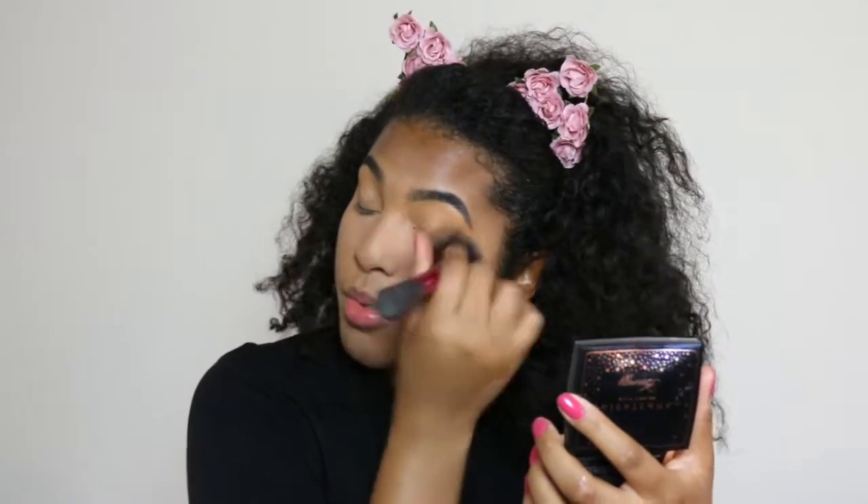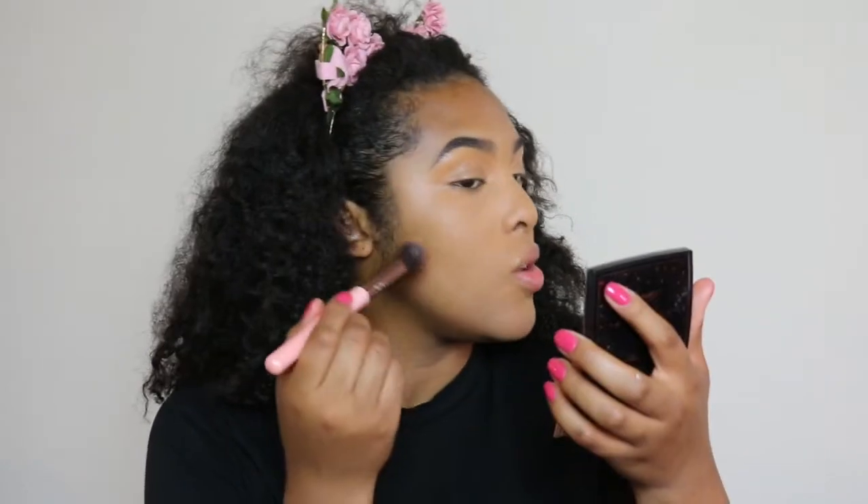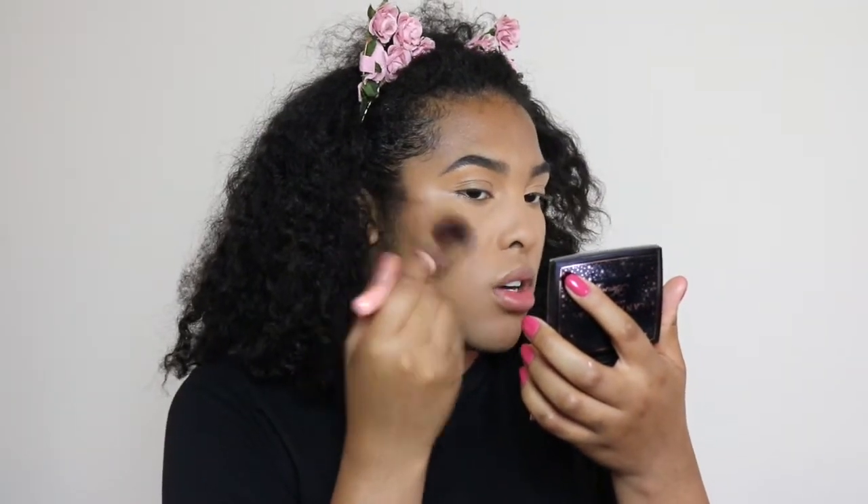I'm wiping away the extra powder with the brush, which also sets my whole face at the same time. Now I'm going in with bronzer using a Luxi brush — very precise — and then I'll blend it out with the powder brush. I start back here and go with circular motions upward to get a nice bronze.